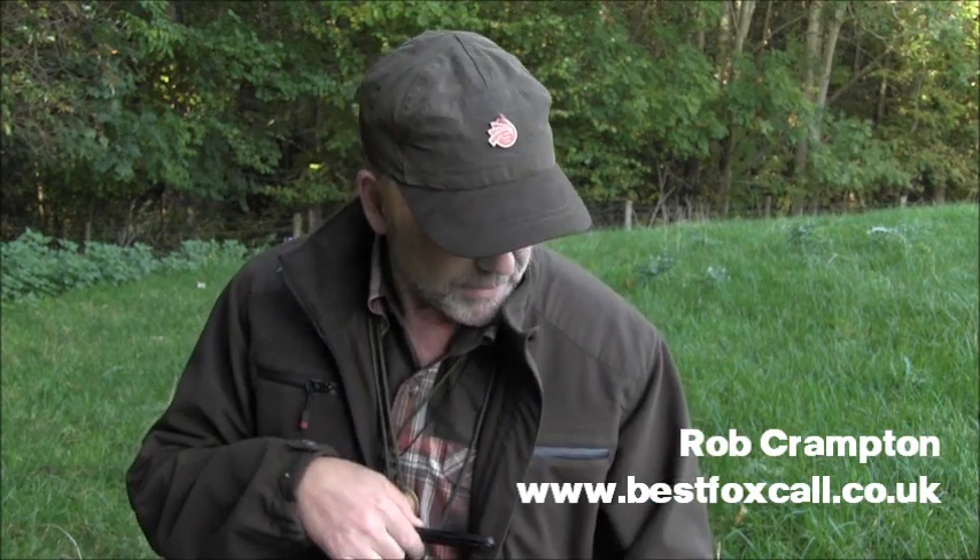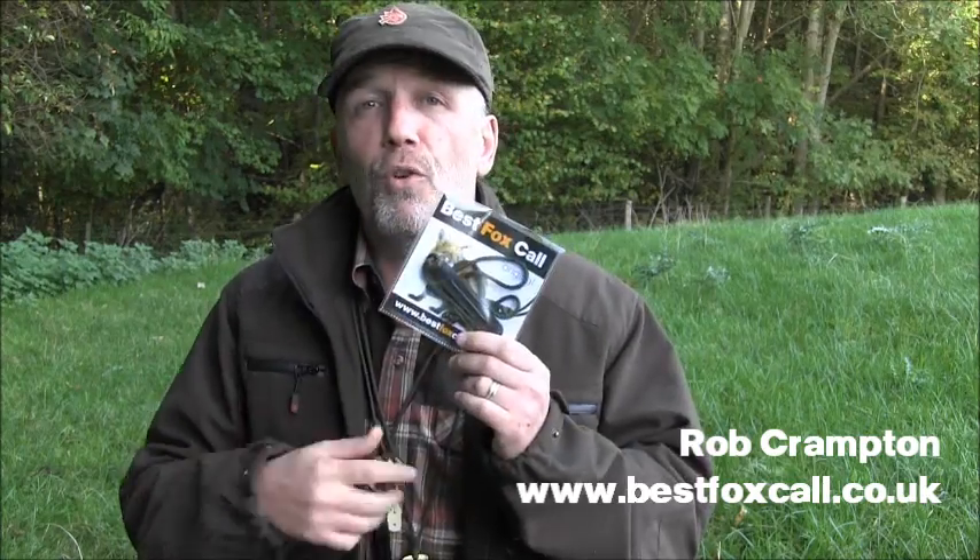Hi, it's Rob here from Best Fox Call. I'm here today to talk to you about the Best Fox Call Original, a little black reed caller that over the last few years has probably accounted for thousands and thousands of foxes.